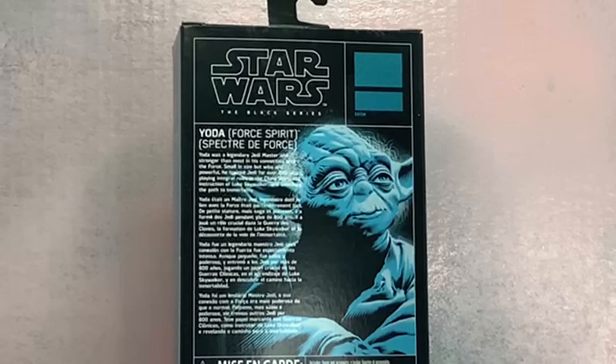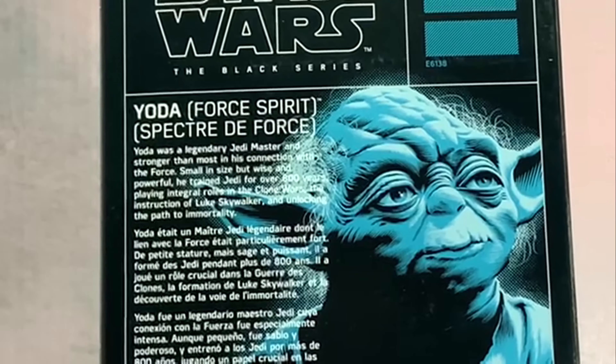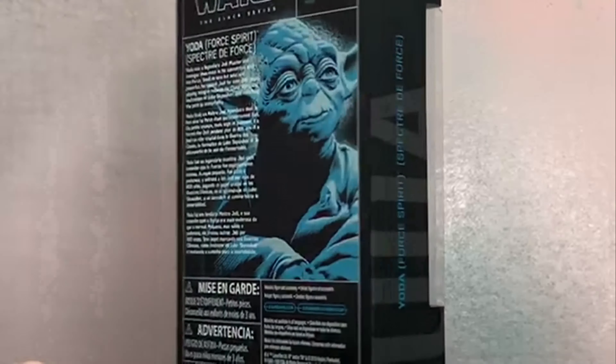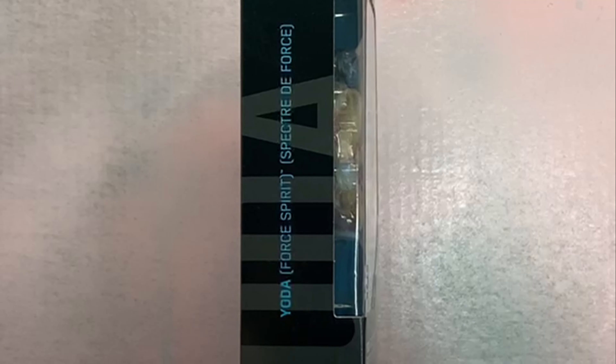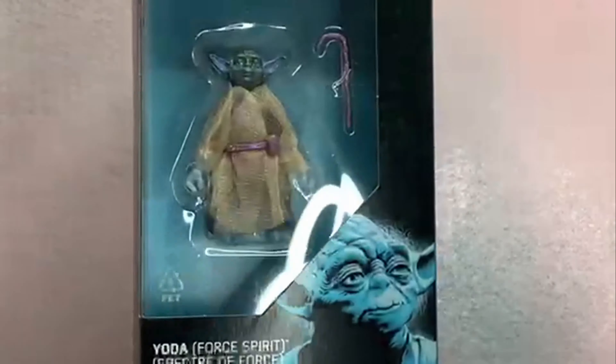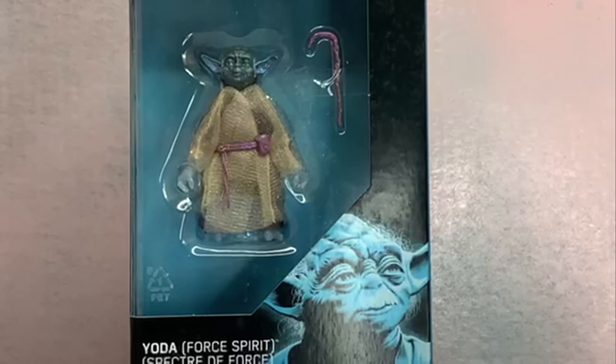On the back we've got Star Wars The Black Series Yoda Force Spirit, more artwork in light blue. Let's read this real quick: 'Yoda was a legendary Jedi Master and stronger than most in his connection with the Force. Small in size but wise and powerful, he trained Jedi for over 800 years, playing integral roles in the Clone Wars, the instruction of Luke Skywalker, and unlocking the path to immortality.' On the other side: 'Yoda Force Spirit — Specter of the Force.'